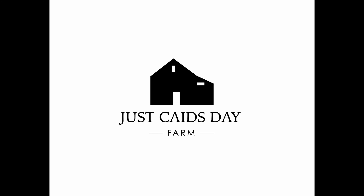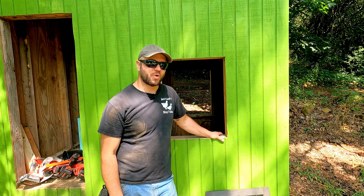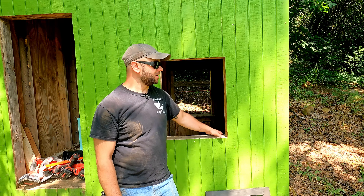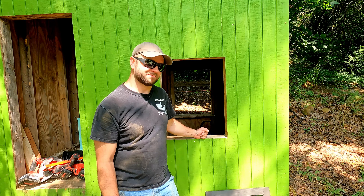Welcome to the farm. I'm Justin and today we're gonna do a little more work on Cadence's Playhouse. We're gonna start trimming out the windows and installing the windows. Let's get started.